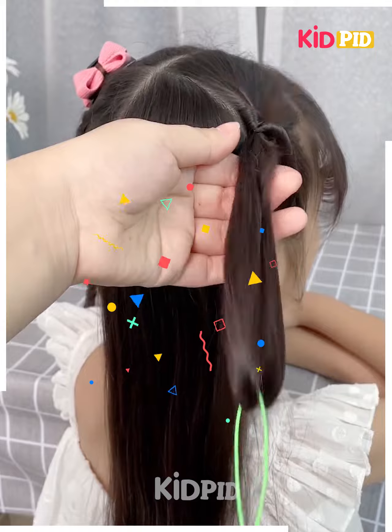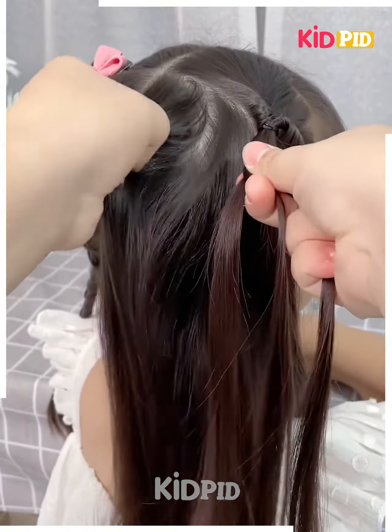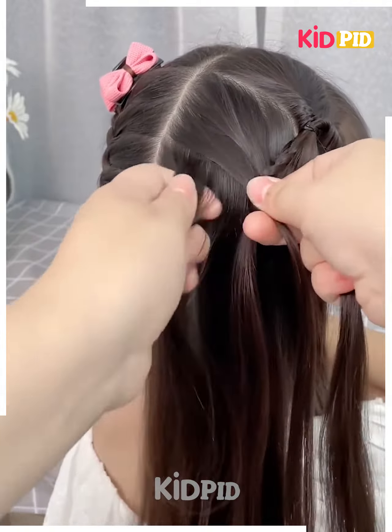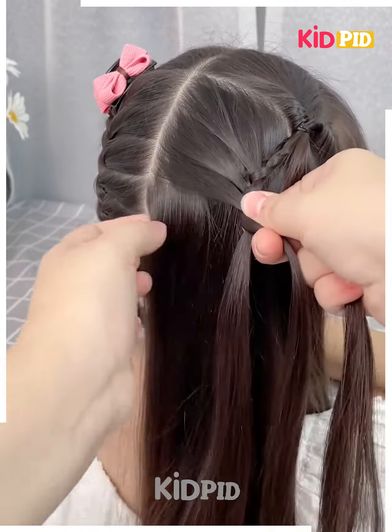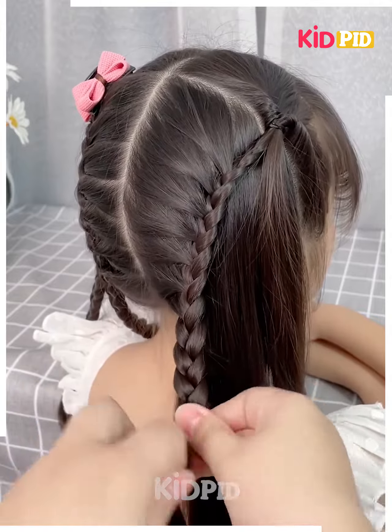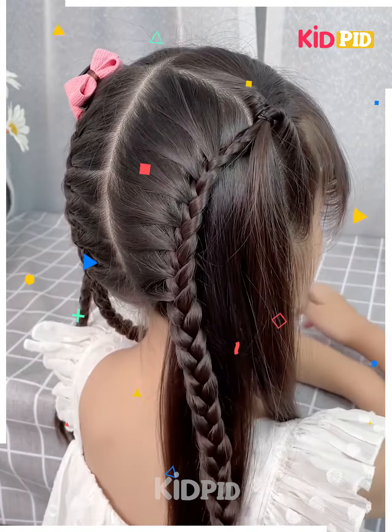Next, tie the hairs on the sides and then rotate them. Now make the plates by taking small sections of the hairs from the back. Tie all the hairs together till the end in the same manner, following the same steps on the other side as well. Fix the hairs and your hairstyle will be ready. I hope you liked it.